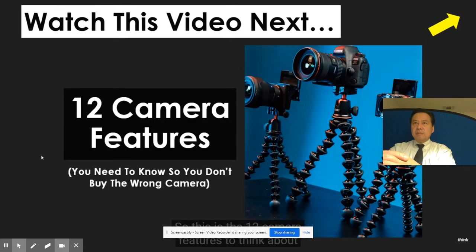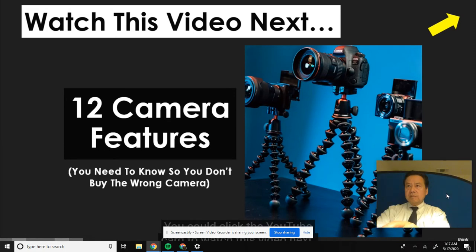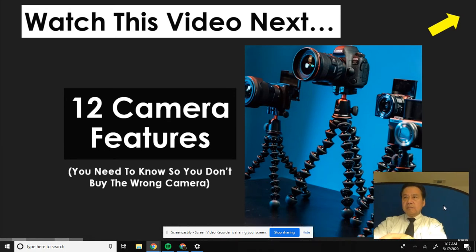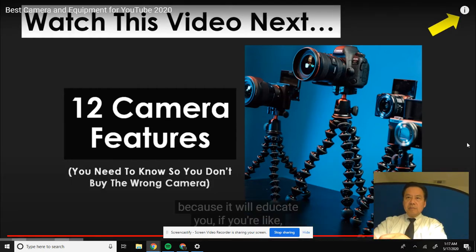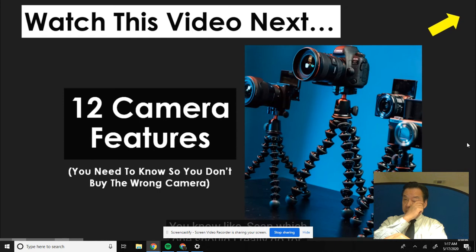12 camera features to think about so you don't buy the wrong camera. You could click the YouTube card to watch this video next. Definitely check it out because it will educate you if you're trying to figure out which camera you should really go for. This is the video that'll break it all down.